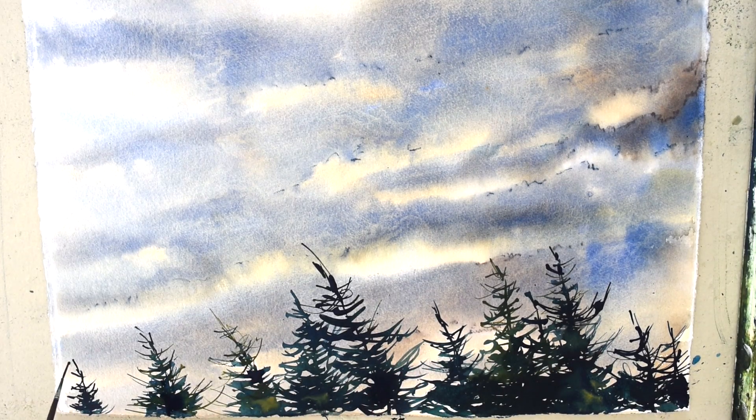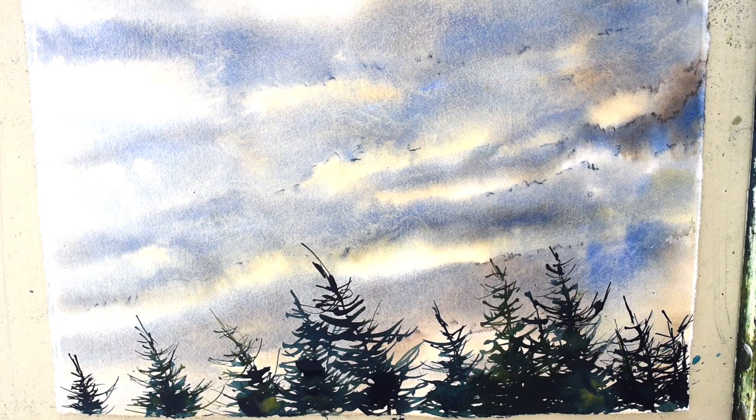Think also that the bluer trees will fall back and the yellows and greens will bring some trees forward. Think warm and cool, push and pull.